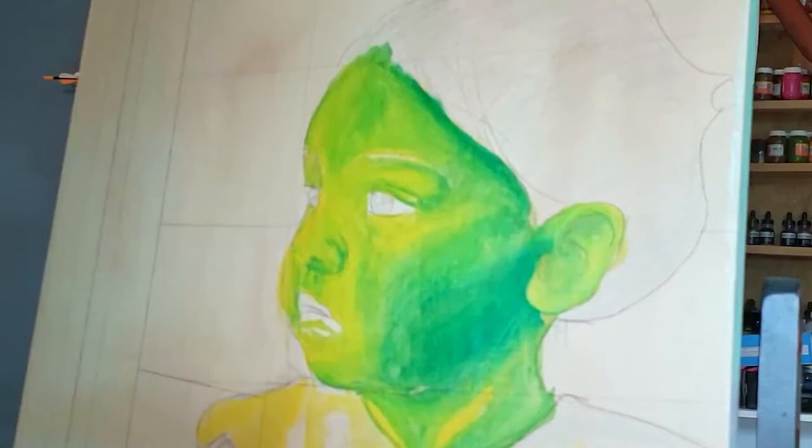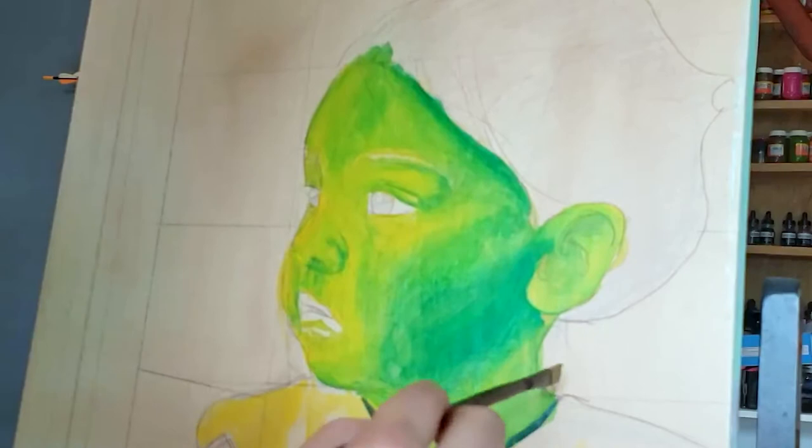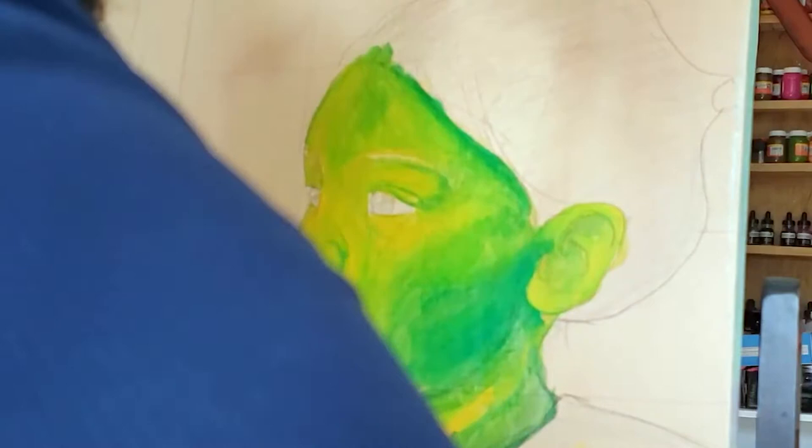I'm adding some blue to the darker spots. Again, I'm just laying down lights and darks, not getting too caught up in the details or the blending — just laying down the darker areas with the blue.